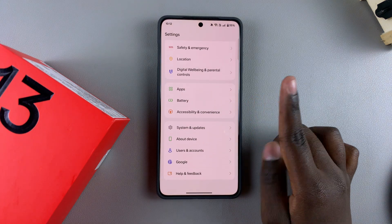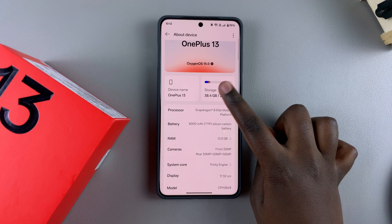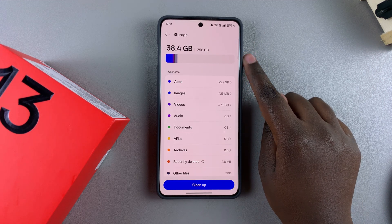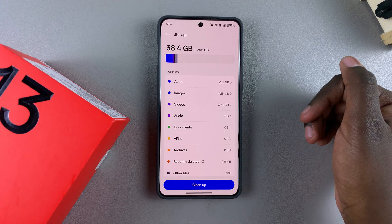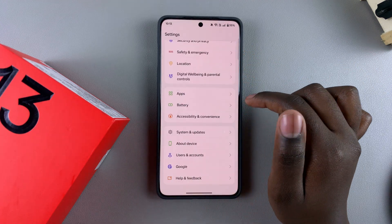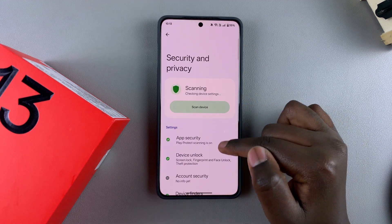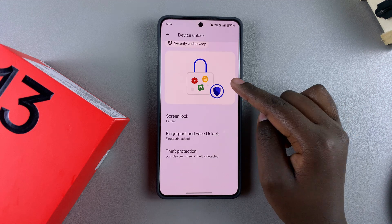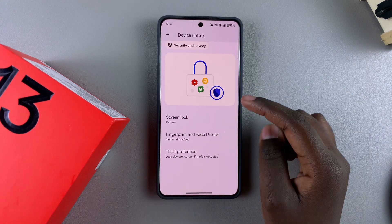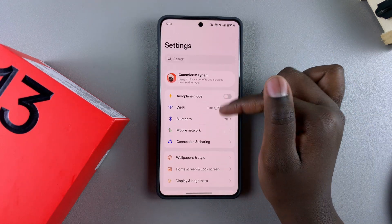Go back to the main Settings menu and select About Device, then tap on Storage to ensure you have at least 10% storage available. If not, you may need to erase some files. Once confirmed, go to Security and Privacy and ensure you have a lock screen set up on your phone — whether it's a PIN, password, or pattern. If not, tap on Screen Lock and follow the process to create one.